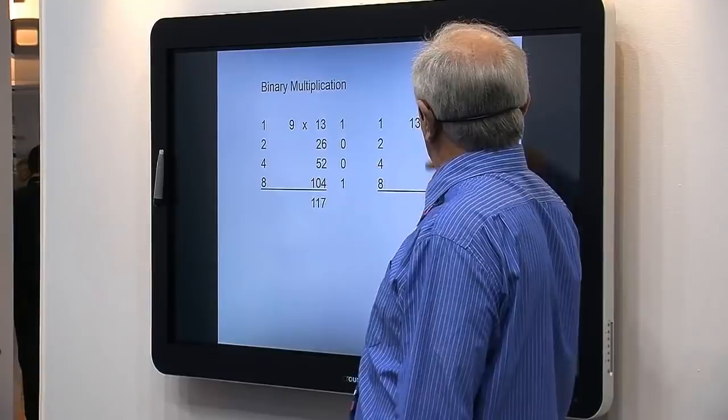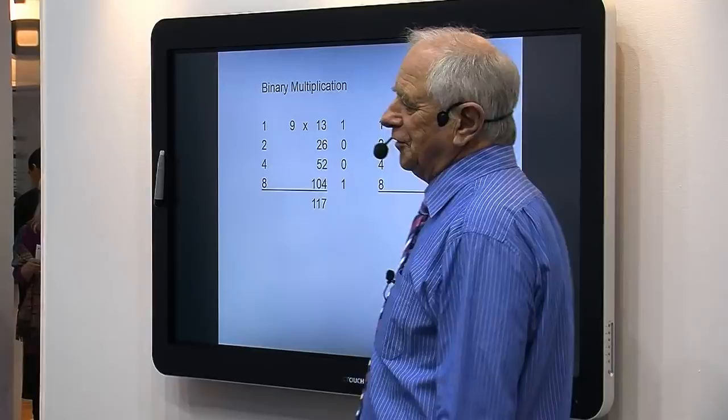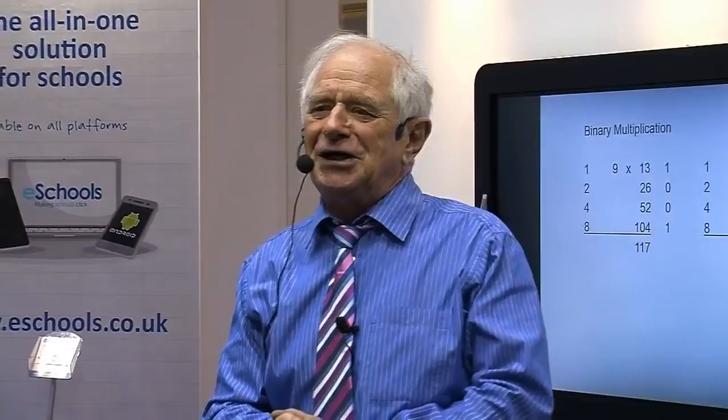Do it the other way around: 13 times 9. You've doubled 9 to 18, to 36, to 72. 13 is 8 plus 4 plus 1, so you take those rows: 72 plus 36 plus 9 equals 117. It works for any numbers. And it's binary — it's the very gubbins that makes all of this work. And in 1998 it was cut out of the British mathematics curriculum.